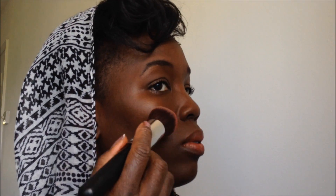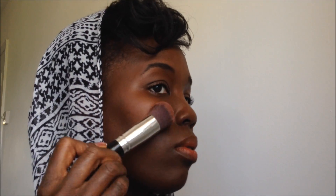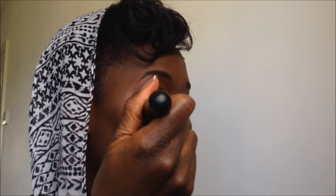Get yourself a brush because we're going to go in with the No. 7 blusher in Plum Velvet. I am using the brush on the side of the bristles, not the actual base of the bristles, because that would just apply too much. So just keep blending in until you're satisfied with how it looks.